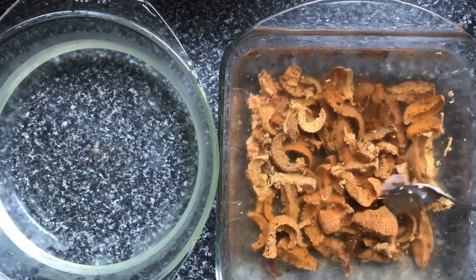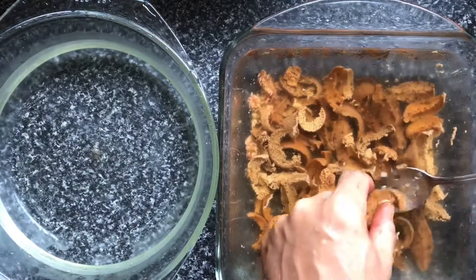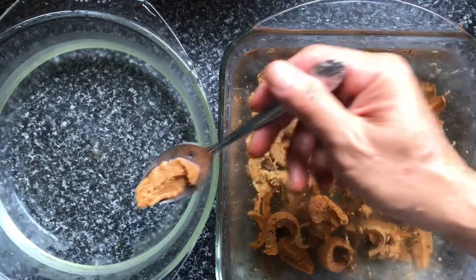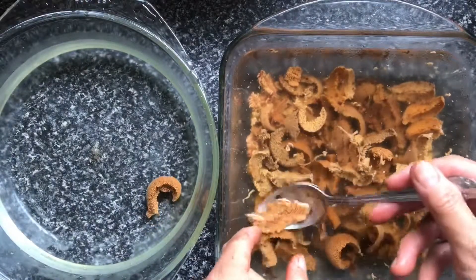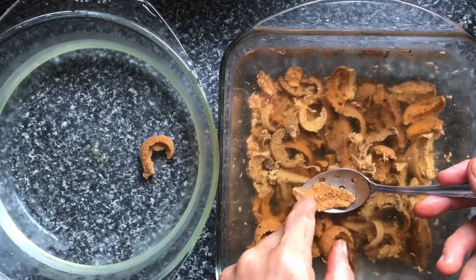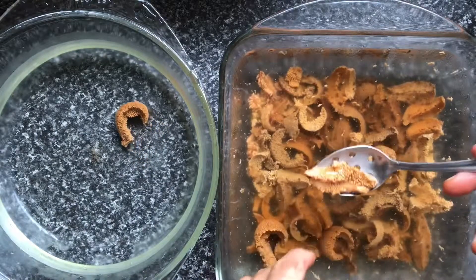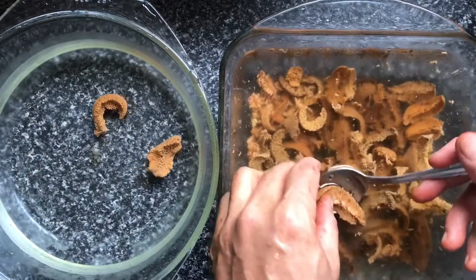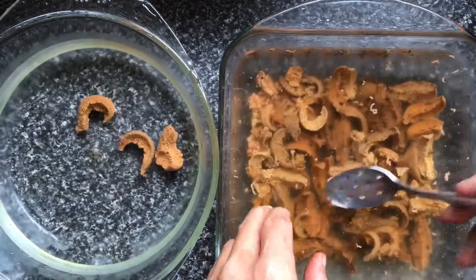We've collected all our uni from the shell. Now we are washing them in the first bath. Using a slotted spoon, transfer it to a second cold salt water bath, and in the process try to get rid of the green bits, which would actually be seaweed, because that's what they feed on. Sea urchins eat seaweed, so it doesn't really matter if you leave some of the green bits in there.